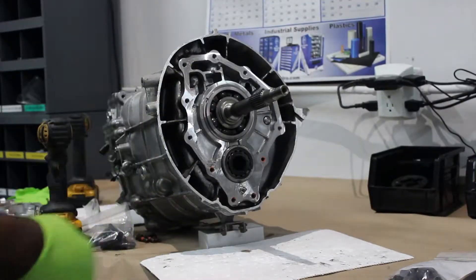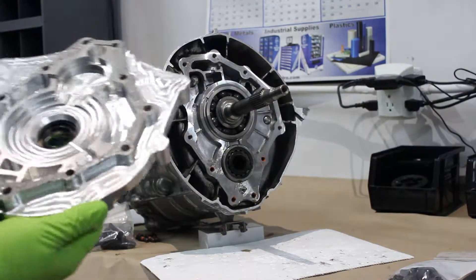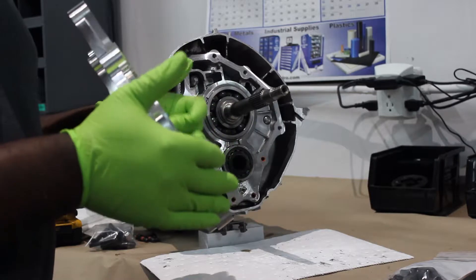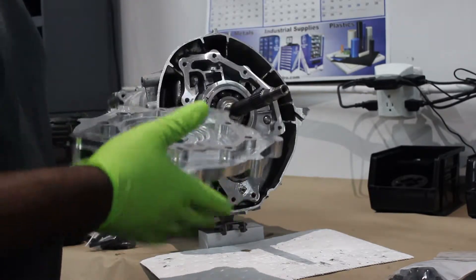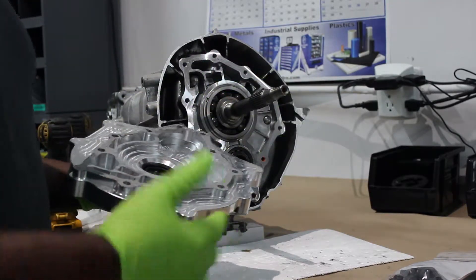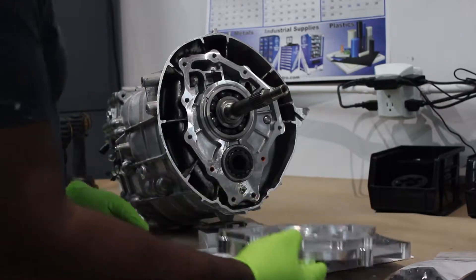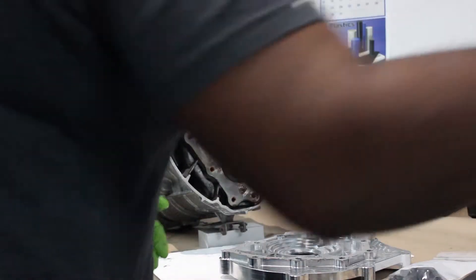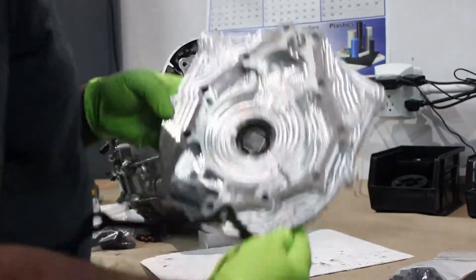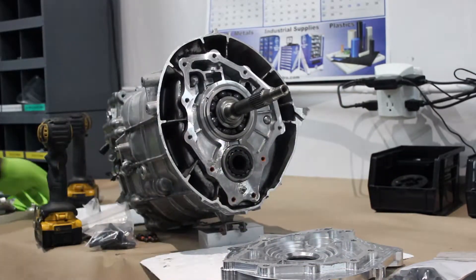Now the next step — we're going to go ahead and install the adapter plate. You can see this is a J3 plate. It's a little bit thinner than what most of you guys might use because the J3 plate is significantly deeper, so we've machined a specific plate for that. I'm going to go ahead and remove the gasket. I've already applied a layer of silicone right on the back of the plate, and that will actually help to keep the gasket in place.